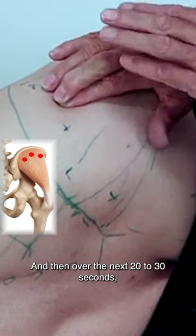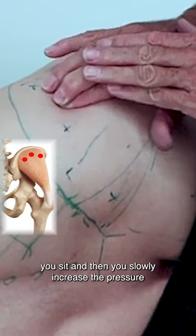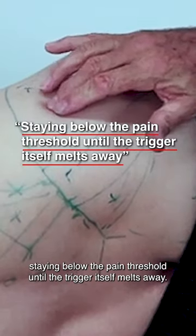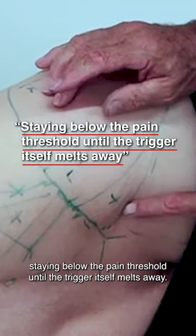Over the next 20 to 30 seconds, you sit, and then slowly increase the pressure — staying below the pain threshold — until the trigger itself melts away.